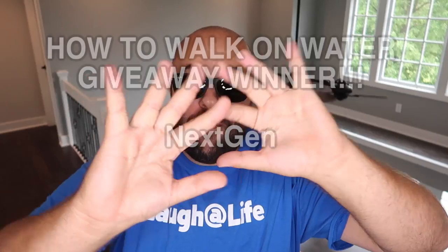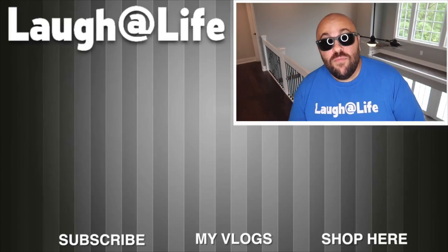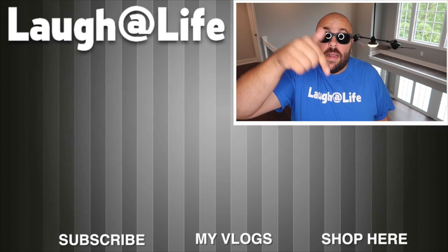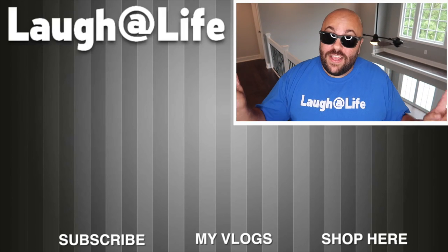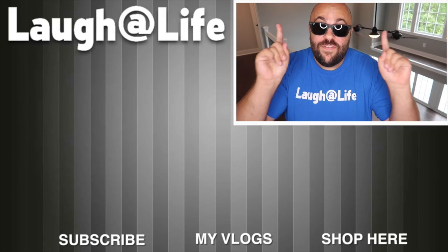Alright guys, that is it for this video. If you liked it, hit the thumbs up button and share it with someone you think might like it as well. It is giveaway time — I am giving away all the magic props from this video. Leave a comment in the comment section and give the video a thumbs up. The more comments you leave the better your chances of winning, as we'll be picking random comments and mailing the magic to you. Congratulations to the winners from our last How to Magic video — be sure to send your email and full mailing address to claim your prize. Get a free sword through the finger trick with every order on EvanEraTV.com while supplies last. Until next time, remember that anything is possible as long as you stay positive, work hard, and laugh at life. Love you guys.